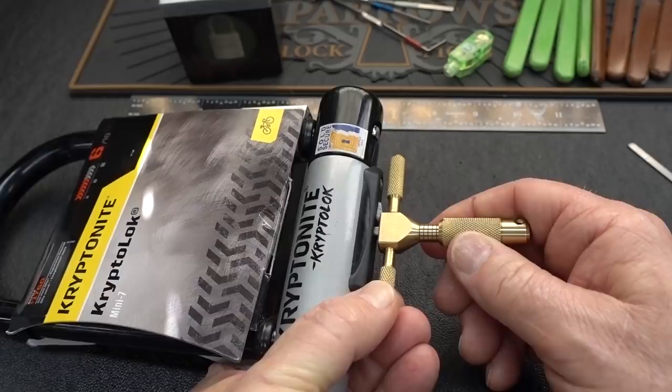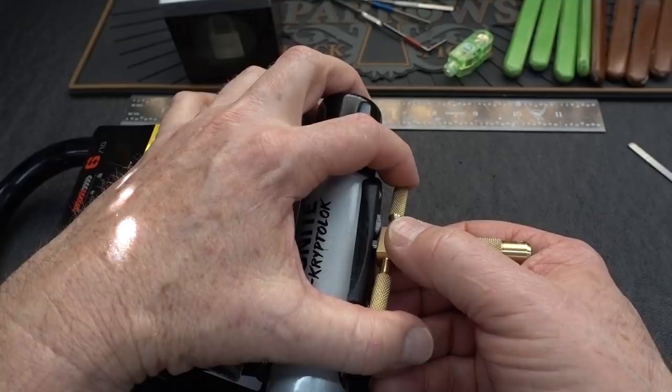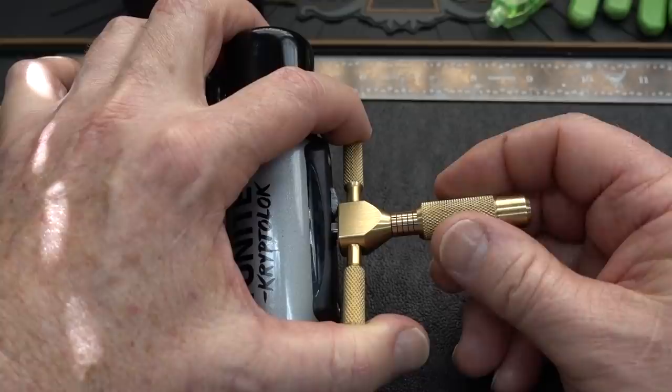Let's see how awkward this is to hold. I'll slide the tool all the way in and start in the back, pulling it out to make sure I'm only snagging that first disc. Series 4, or New U as they call it, means you can tension off of any disc. I'm going to tension off the first disc, but only one of the discs will allow you to rotate the core once you get all the discs picked to the right gate.